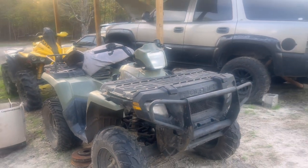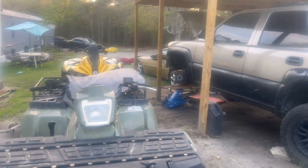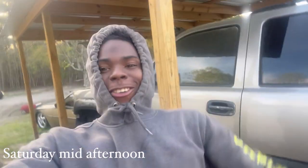So guys, as y'all seen by the title and thumbnail, I did say — what's up Renegade, welcome back to another video. By the title, I am selling this Polaris. We're getting to it, but right now it can start but it can't start, if that makes any sense. I'll probably explain all that later on.